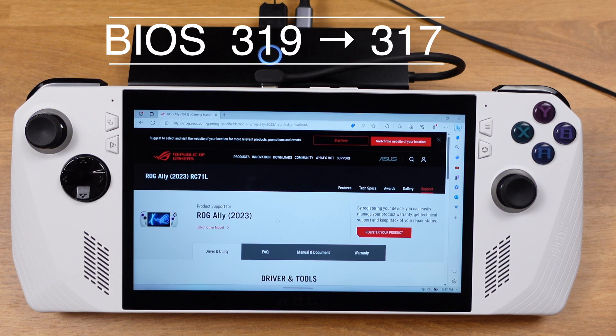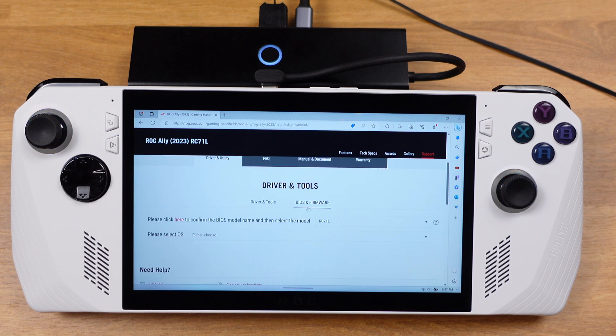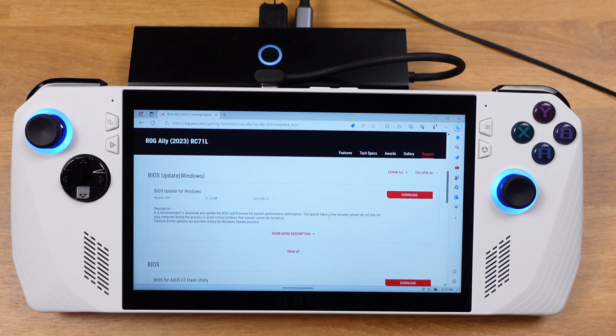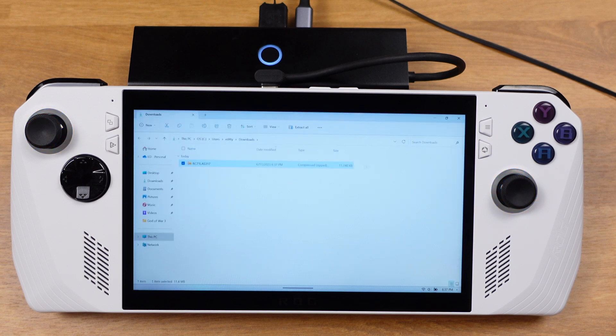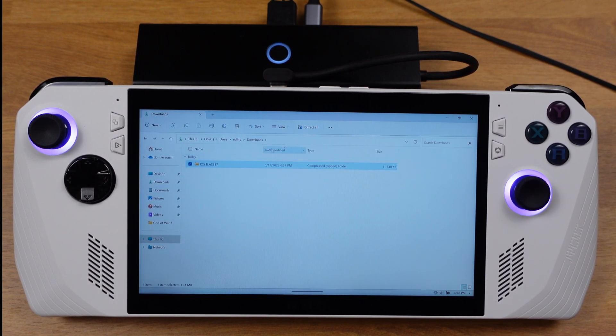Now let's downgrade the BIOS from 3.19 to 3.17. First, we need to go to the Asus website and make sure you select the BIOS and Firmware tab. Then select the model number — there is only one here. From this page, download the BIOS for the Asus EZ Flash utility, and make sure you download the 3.17 version. Double-check the file number to make sure it's correct. Now open the download folder and extract this zip file — all we need is the extracted file.